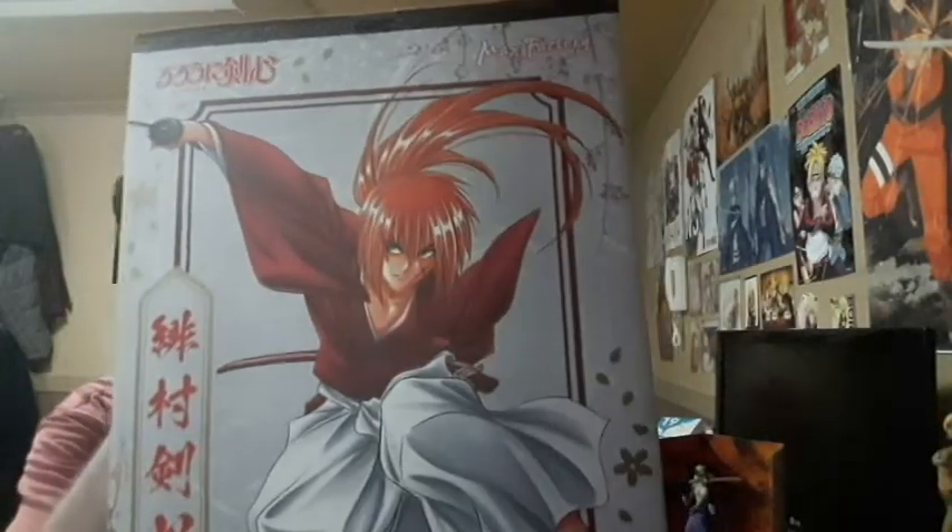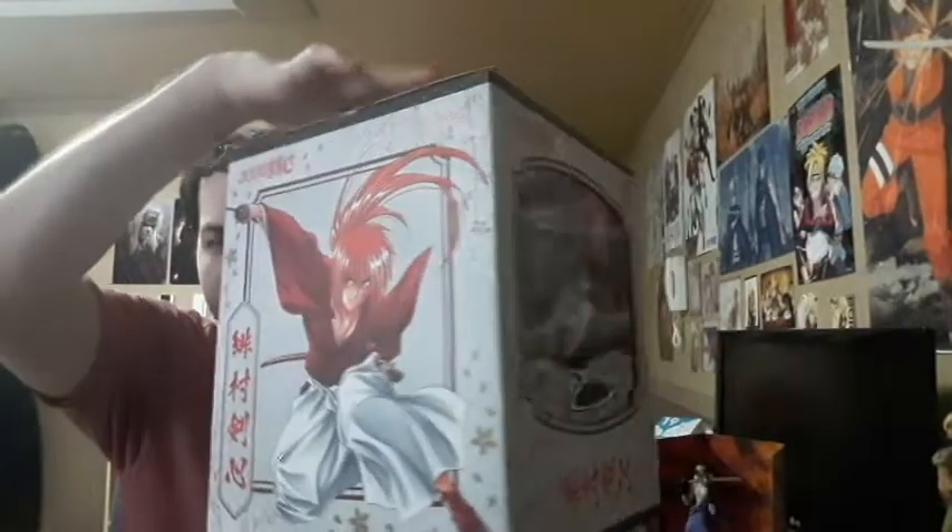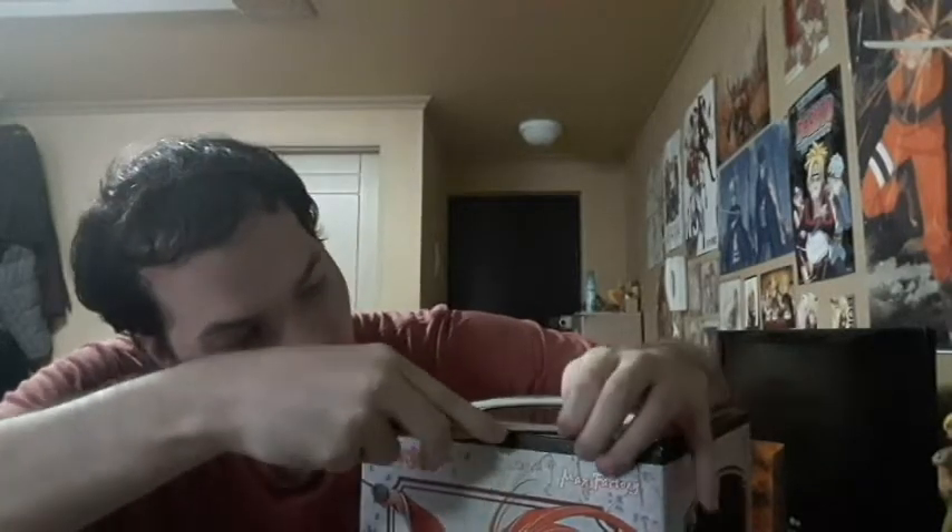Look at that. So that's what the figure looks like, and there's the figure, guys. I can't wait. Let's get to the actual unboxing of the figure itself. I love the packaging of this one, this one's really nice. Let's take this bad boy out.